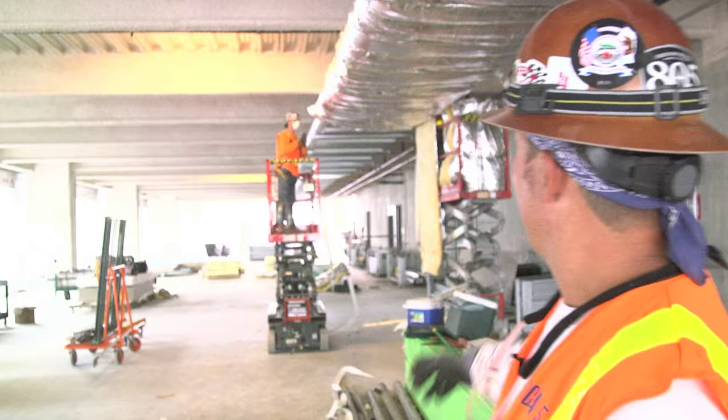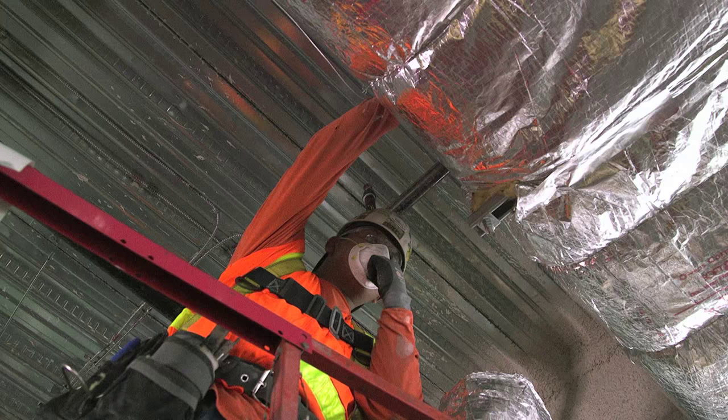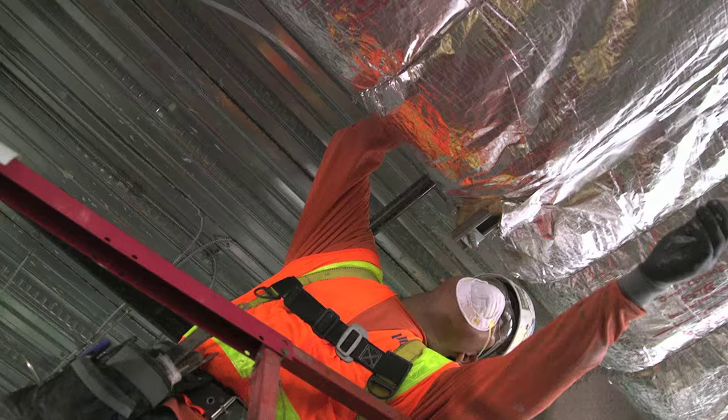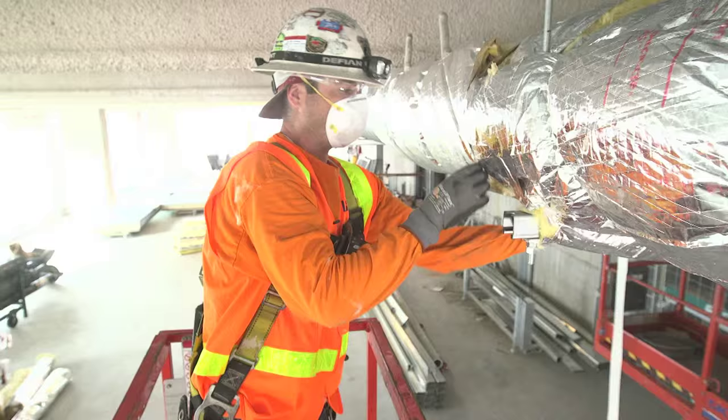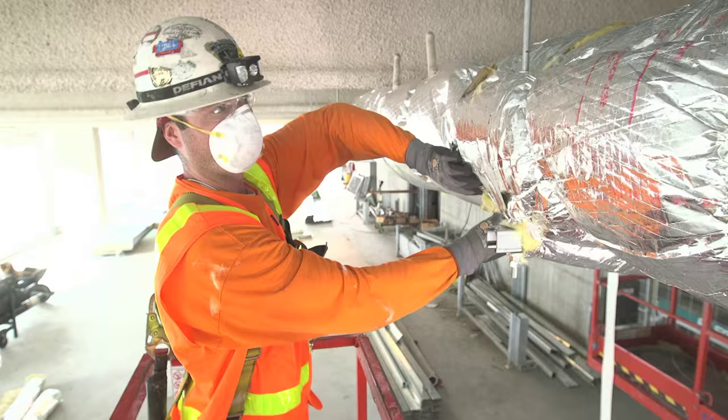This is the air conditioning vent. This is the main duct, and this is going to run hot or cold air through it depending on what the customer wants. Even though it may not look like it, everything has a certain order, everything has a certain purpose. It all has to be straight. We don't perform sloppy work here in the union, and that's what keeps us busy.